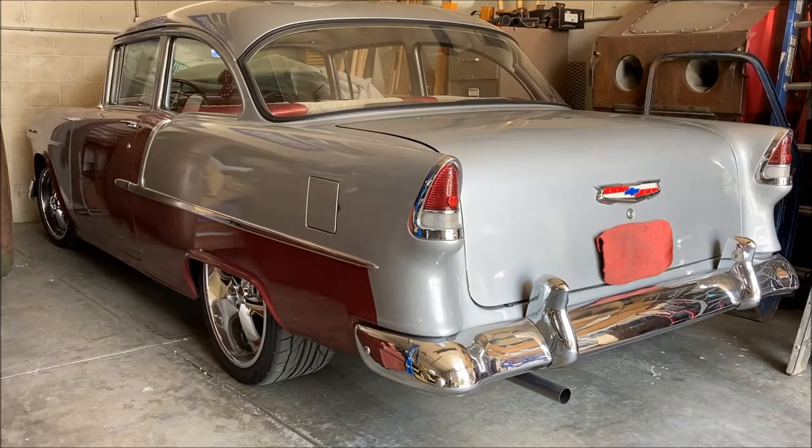Alright everyone, to close out this exhaust video, I thought you might like to listen to it purr. So we'll fire it up for you and let you hear what this stock exhaust sounds like.